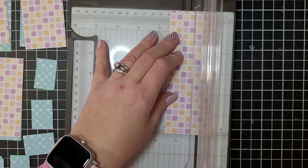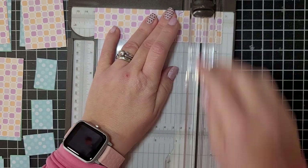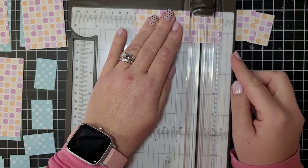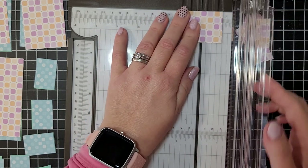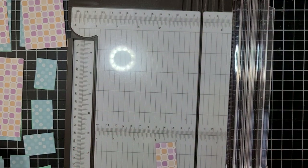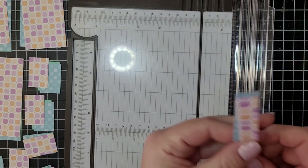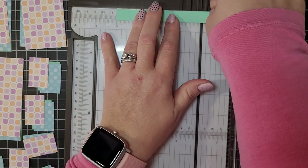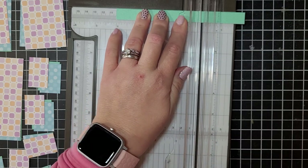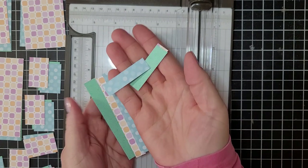If you don't have the Stampin' Up paper trimmer, this is a great one to have. So you have six pieces that are one and a half by one inch. I'll set those aside and trim the second sheet the same way — cut at one and a half, save that half-inch piece, then cut down to one inch. I love that our paper trimmer has rulers on both sides so you can decide which side to cut from. Now we'll cut those half-inch strips at four inches — keep the four-by-half-inch pieces, and discard the small scraps. That's all the trimming we're going to do.